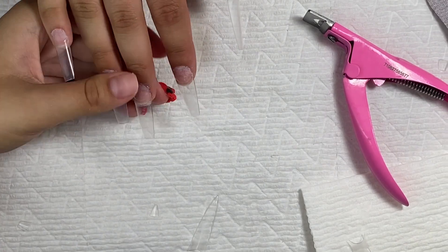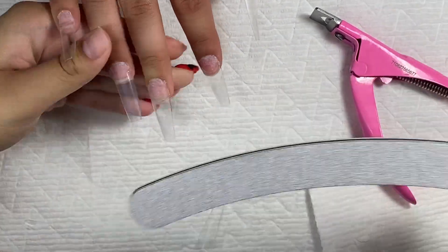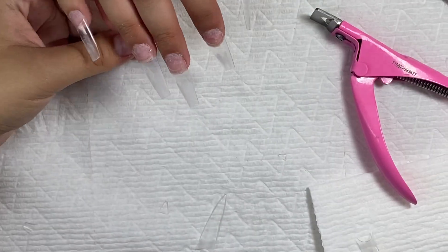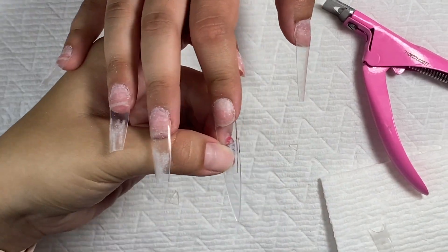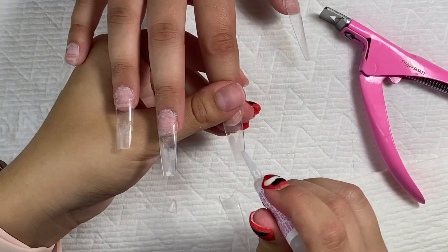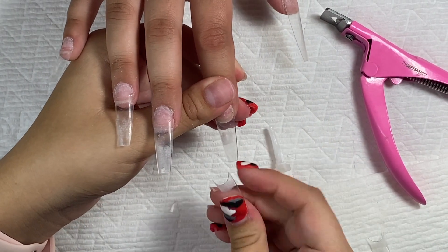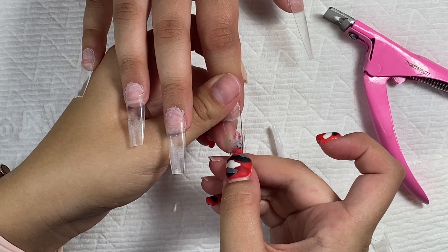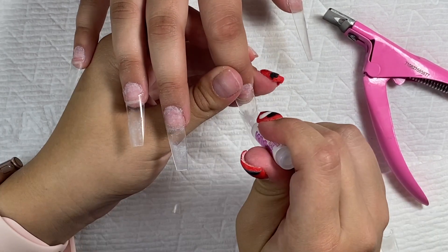She wanted the nails double tipped because she wanted them really long. So I'm filing down the tip of the nail a little bit and then I stuck the second nail tip on. The glue didn't really get everywhere so I just added some throughout the corners.